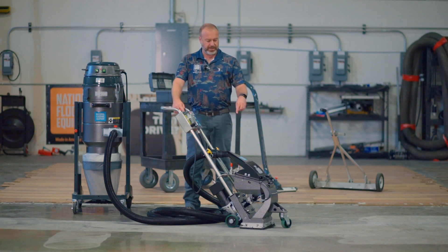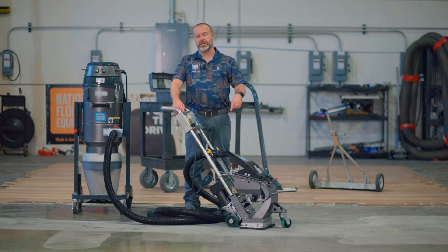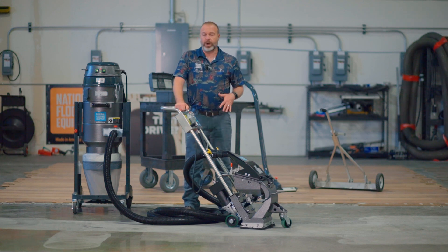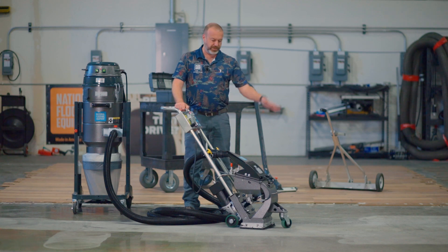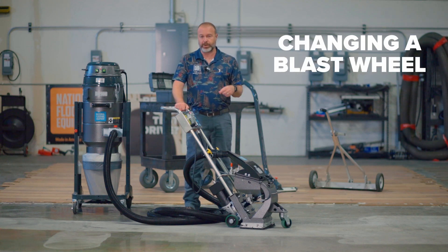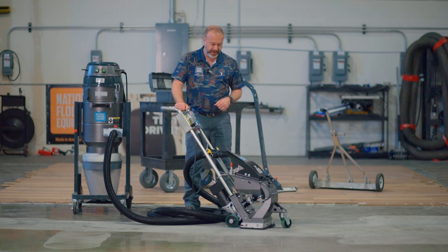Or it might draw fine, but the minute you start to try and force shot through the machine, the amp draw is going to go crazy and shot is just going to pour out the bottom. So that's one thing to make sure you're careful about. We've got a video on how to do that on our YouTube channel, so definitely check that out.